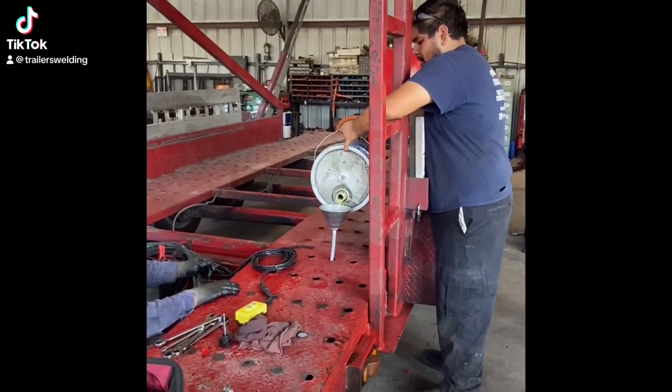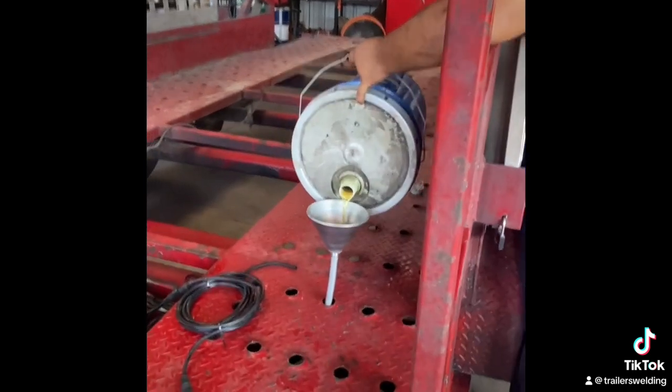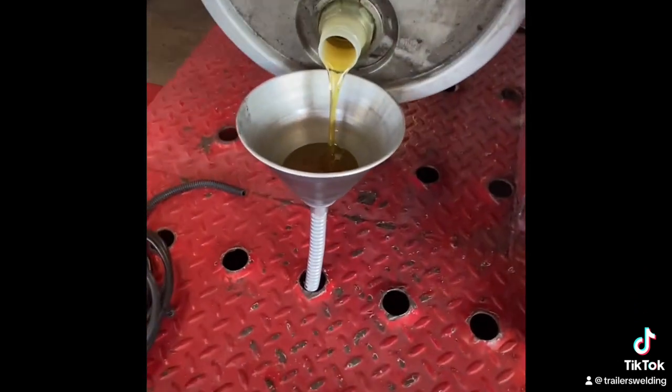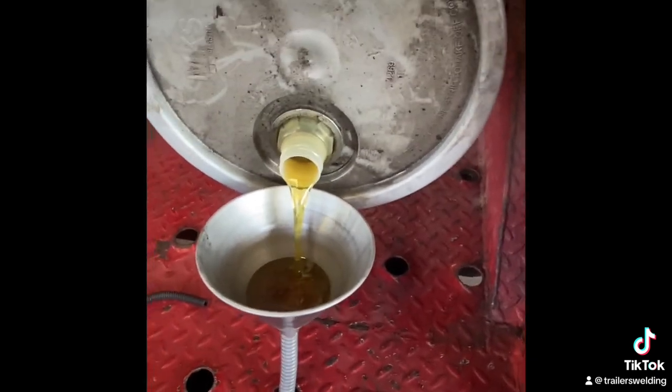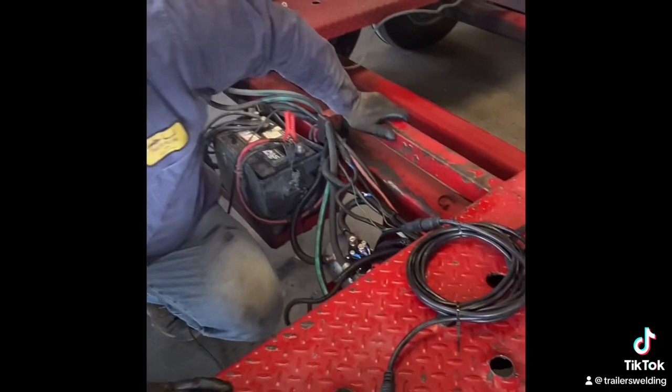Hi, this is Chris from Trailers Welding and More. Today we have a trailer here bringing it in for service of the hydraulic pump. The hydraulic pump was not lifting anymore, so the back ramps on this car hauler are not going up.